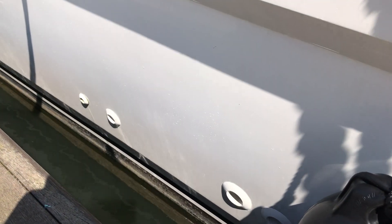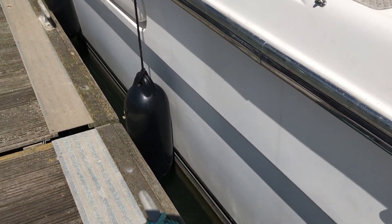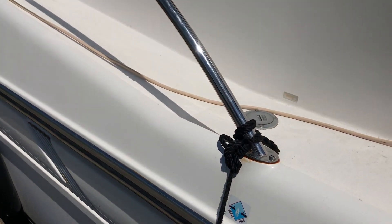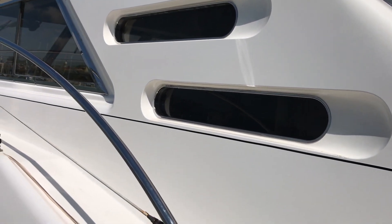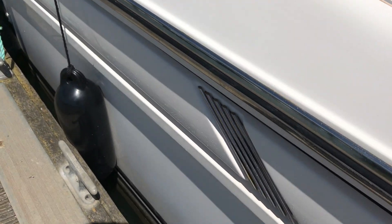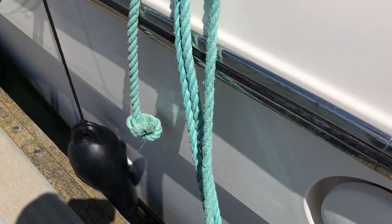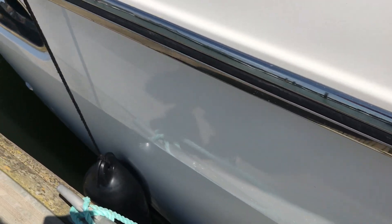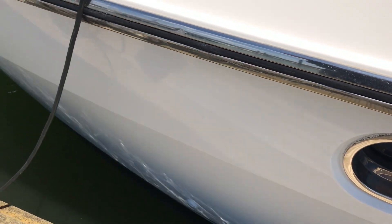The rest of the hull does look nice and tidy. We don't have much in the way of weed growth below, and it generally looks nice and shiny and well looked after. Moving along the port side to give you an idea of her general condition — the rubbing strake looks good, a bit of a dink there, and the window looks nice.